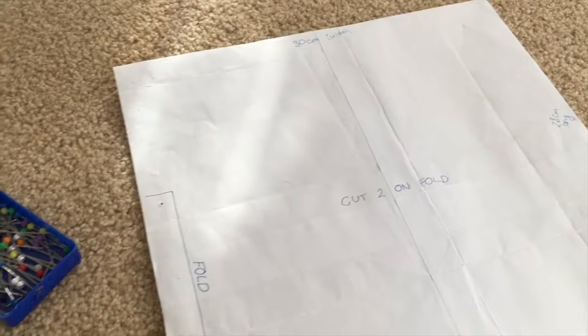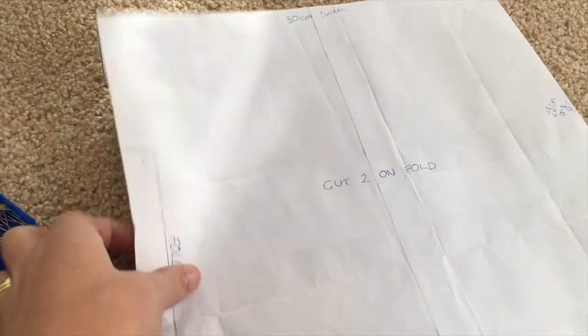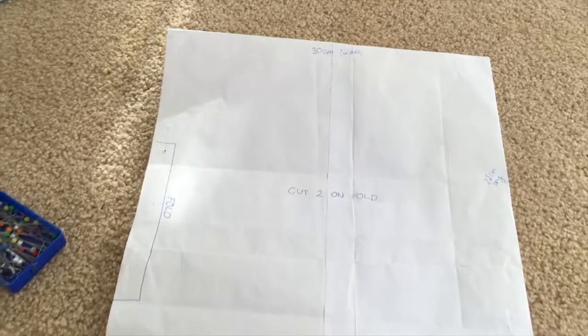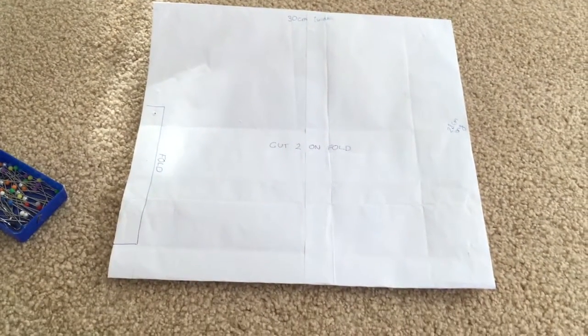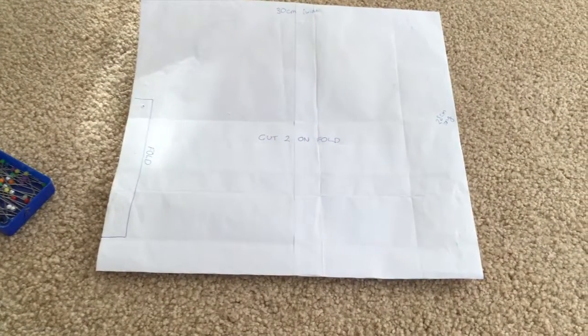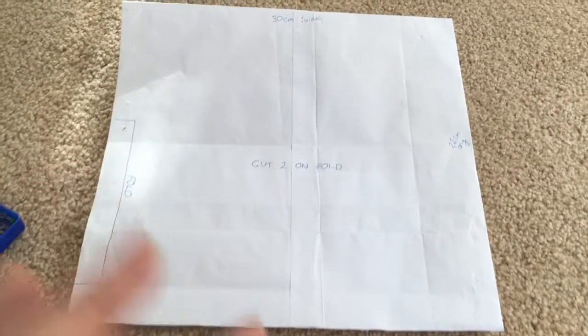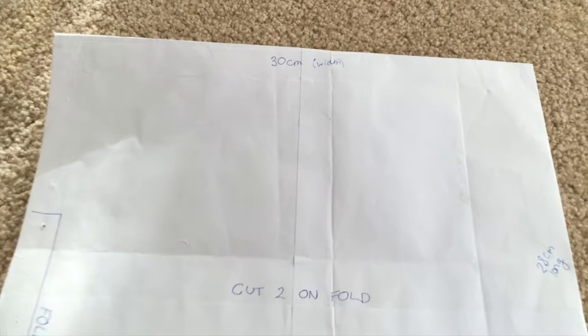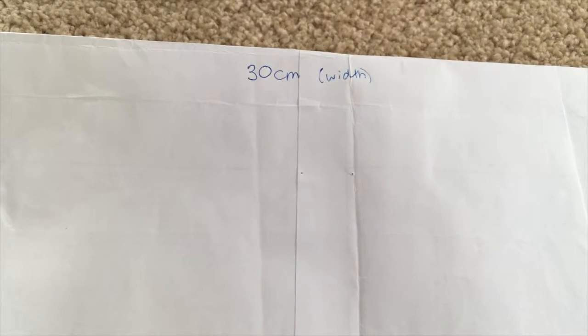Using your piece of paper you'll want to trace out this pattern, which will essentially become the skirt of your jumper dress. Along the top, 30 centimetres for the width of the dress, 28 centimetres long, and you'll want to cut two of these on the fold. Make sure you've drawn your fold line which will go against the grain. This measurement will be perfect for Chelsea who's two and a half and wears somewhere between a size two and three.